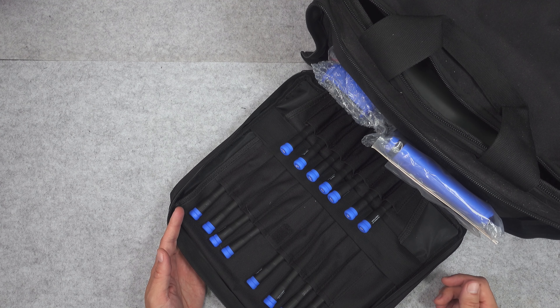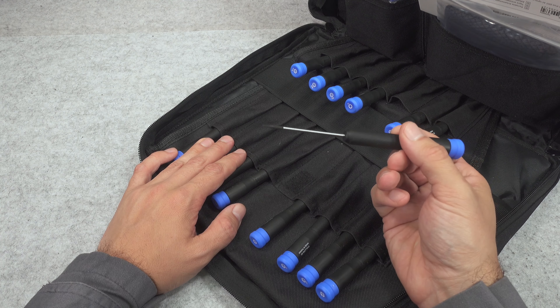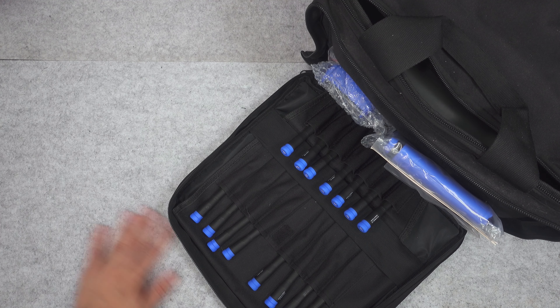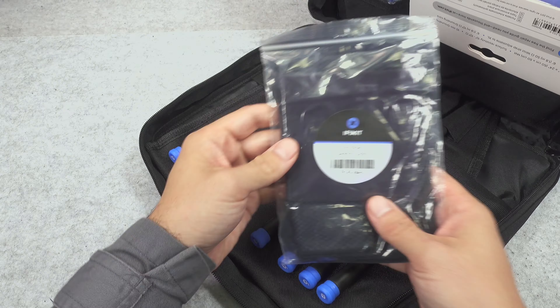In normal mode of operation, you just grab that bag and you can select the one that you need — absolutely beautiful. And it declutters my desk, so this is what I wanted.